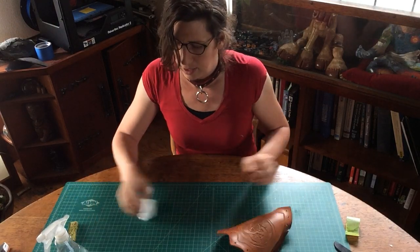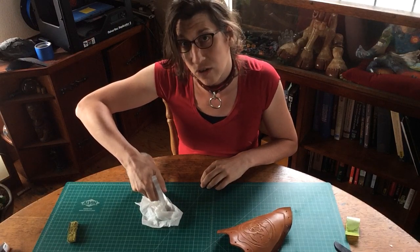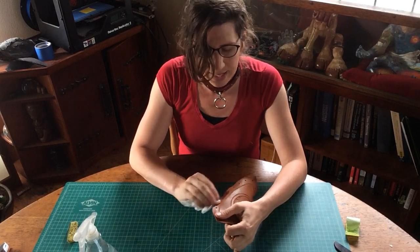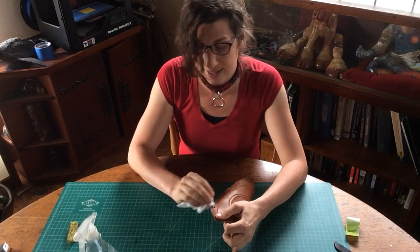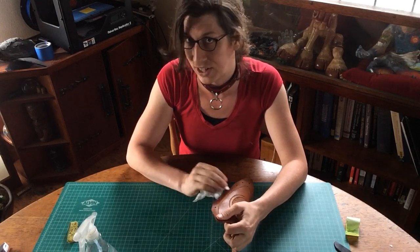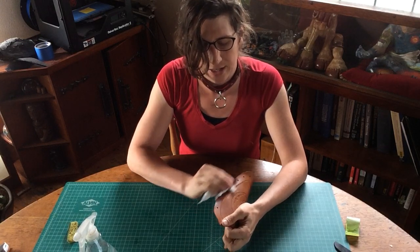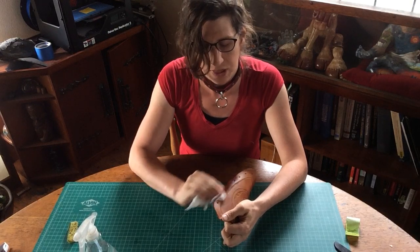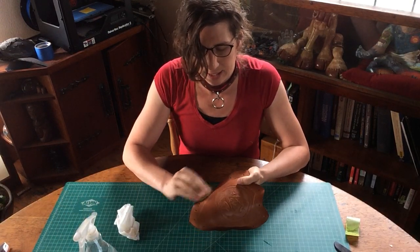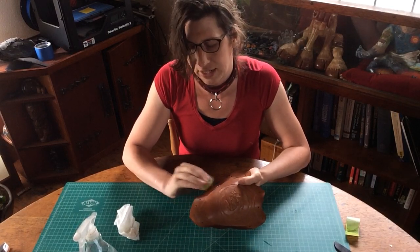I just get the edge wet and then switch over to the other side, get the edge wet. By the time you're done wetting one side, usually the other side has sucked up enough water to where you can switch again. I just go back and forth until they're both wet enough — sponge on one side, paper towel on the other. Pretty straightforward.